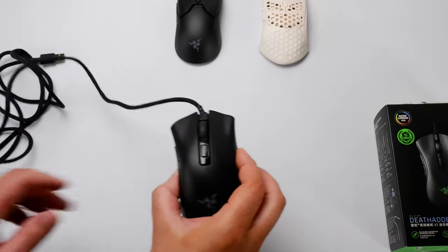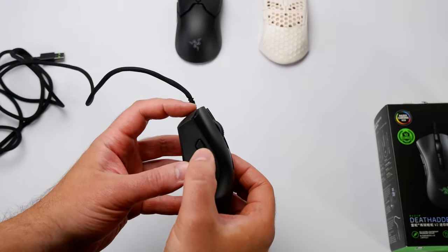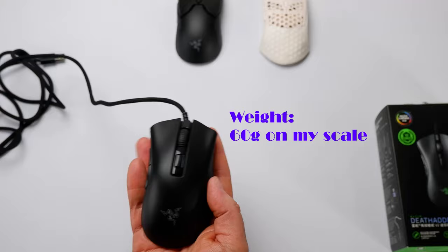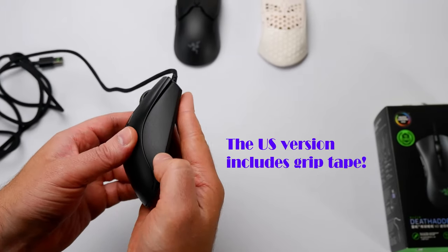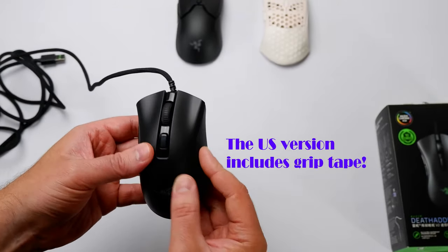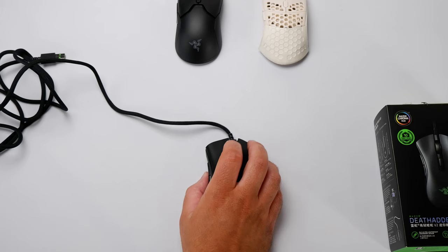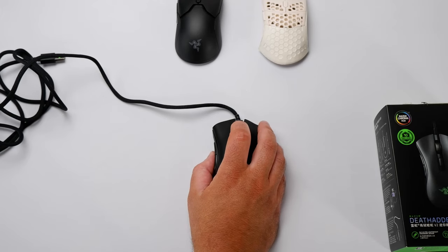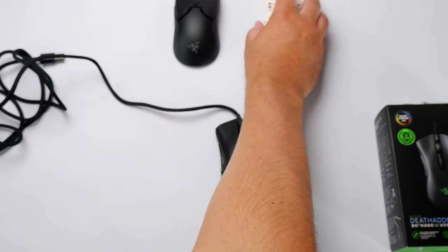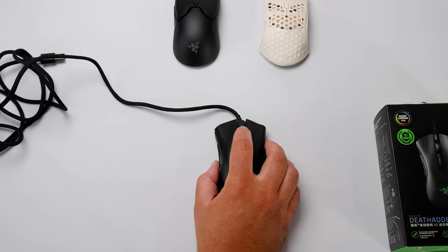Looking at the build quality, it did a really great job replicating that Death Adder shape. The side buttons are a little smaller, which is nice. The overall build is very light, with a matte side for better grip — not rubber, just a nice matte finish that feels grippy overall. The buttons feel pretty great. The mouse wheel has nice stepping to it — very similar to the Viper Mini, but I'd say slightly better than the Viper Mini and slightly worse than the Ultralight 2.